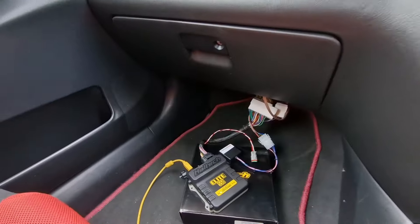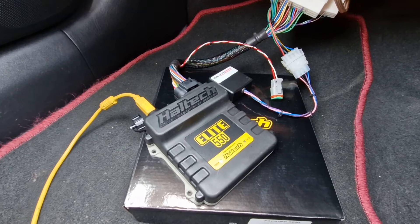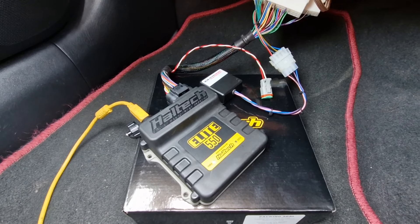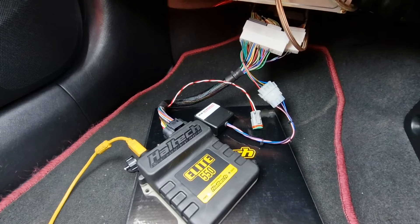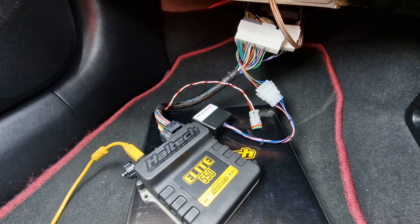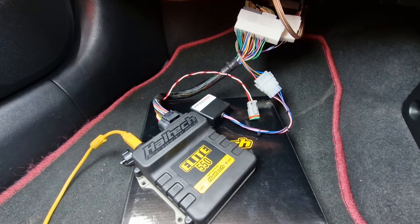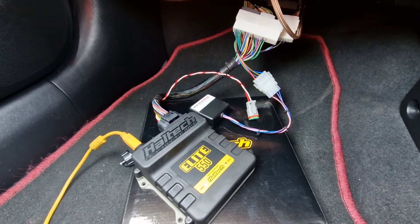What we've got is an entry-level Haltech Elite 550. This is the ECU that's been used on little four-cylinder cars for years, but because of its expandability it's quite limited. Working with Haltech and some pretty trick firmware updates, the thing that's always stopped us using them on K-Series cars is having no control for VTEC and VVT — and we've got it now.